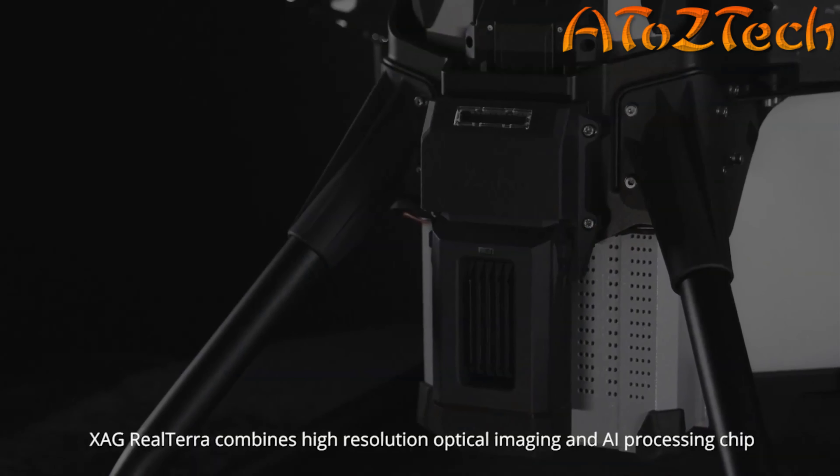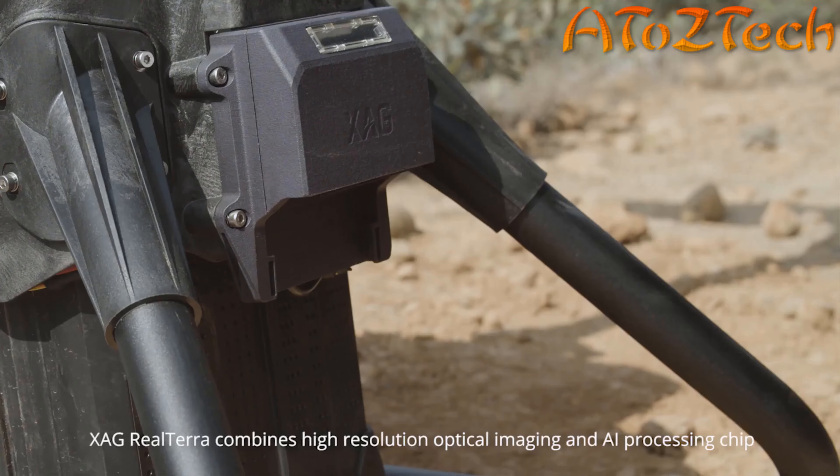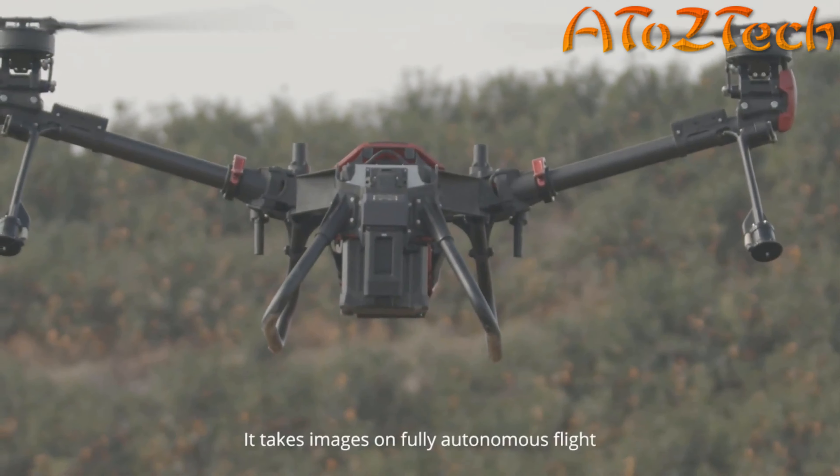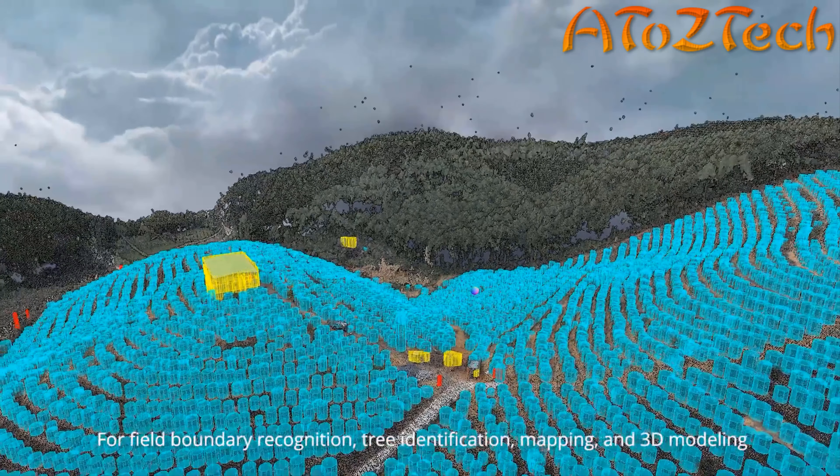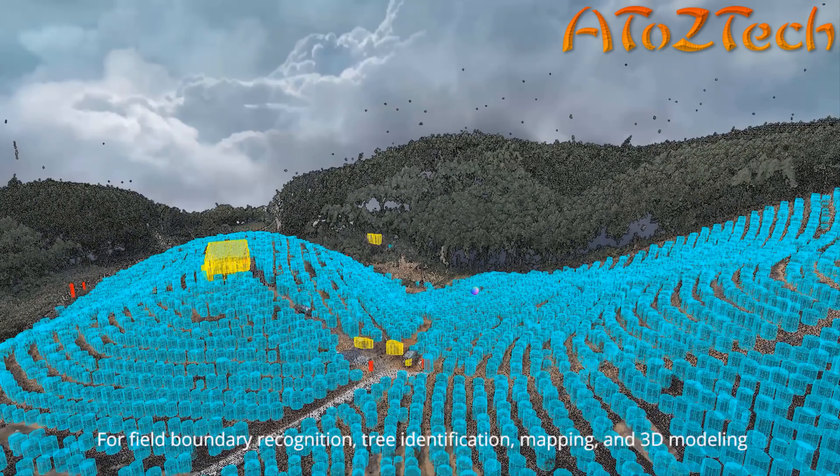The V-Series fully supports XAG AI prescription map, which can provide variable rate application based on crop growth, effectively reducing pesticide use and environmental pollution.